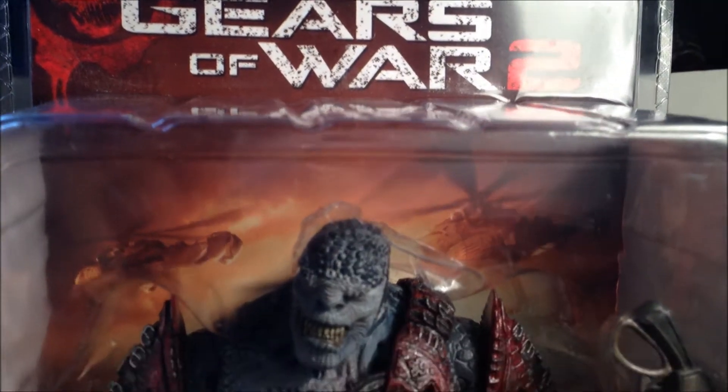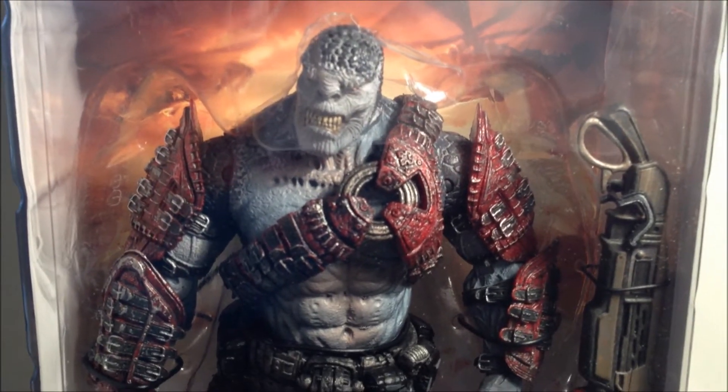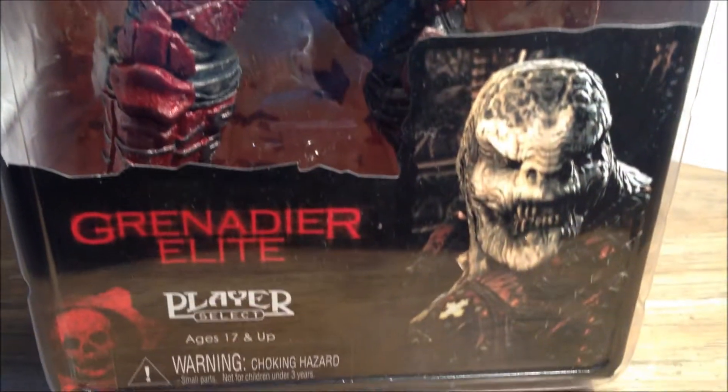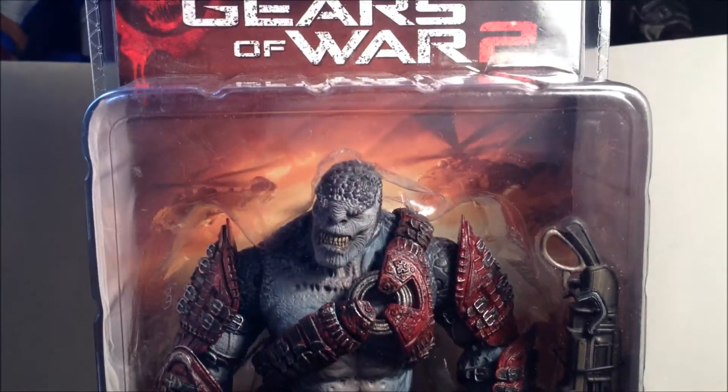Here's a quick look at the figure in packaging. It's a really nice figure and really hard to come by these days. I actually picked him up from Frankincense this Saturday and he was 20 bucks.